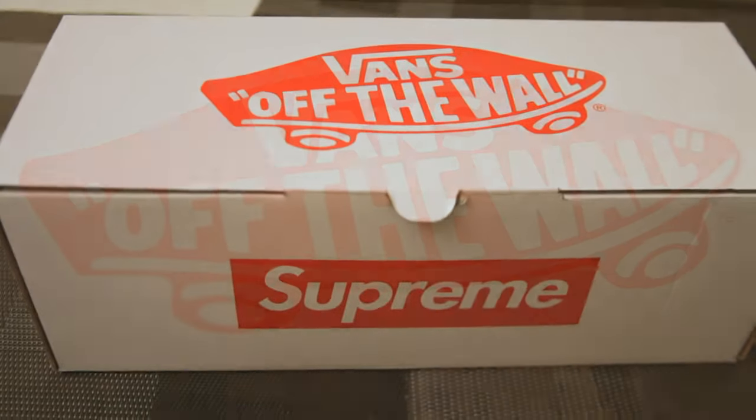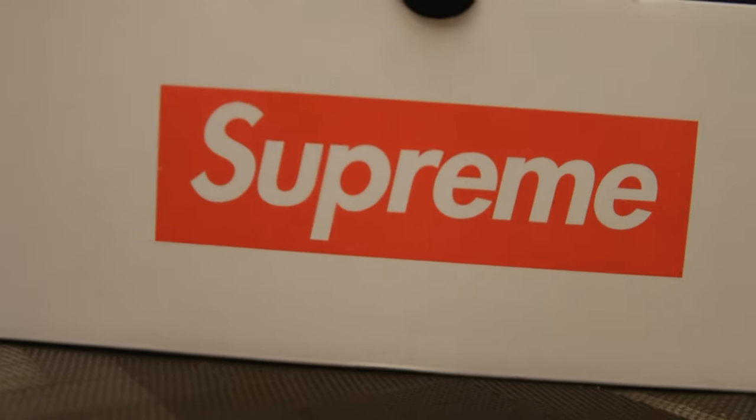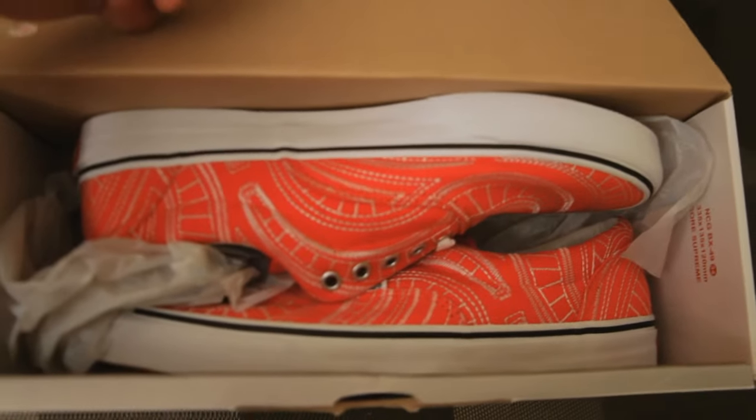Hey, it's Cav from Senseless Pictures, and it's been a little while since we've covered a sneaker, but we're back in style. We're looking at the Supreme Vans Uptown Era Spiral, which was released on May 15, 2014 at a retail price of $108.